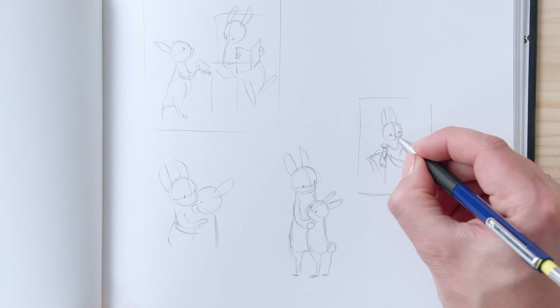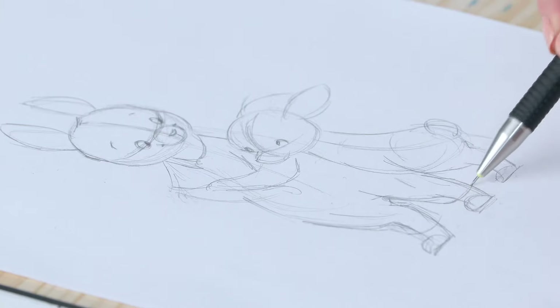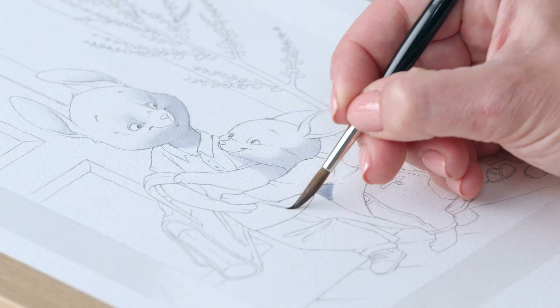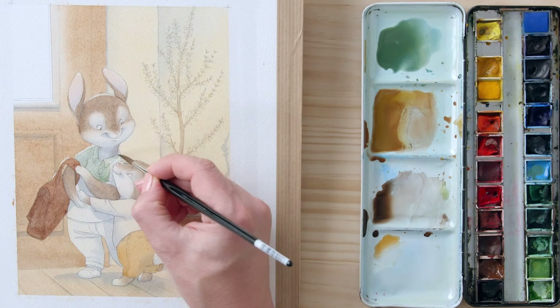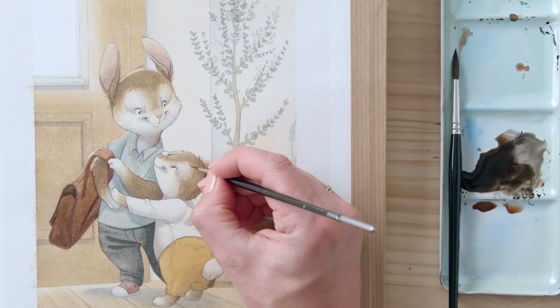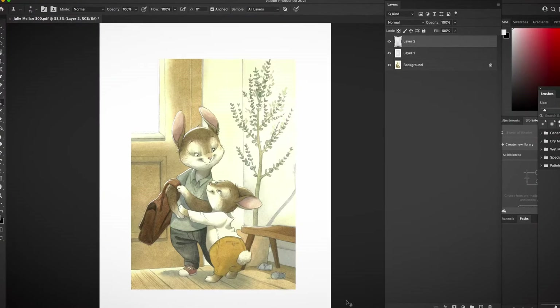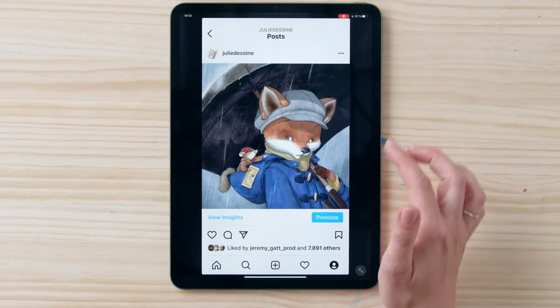It will then be time to start our project by choosing a subject, set, characters, and a scene to sketch a composition and draw its final version. We will choose our colors and paint light and shadows to sculpt volumes. We will also learn how to make our characters stand out and incorporate details to improve the picture. I will explain how to scan and edit our results using Photoshop.